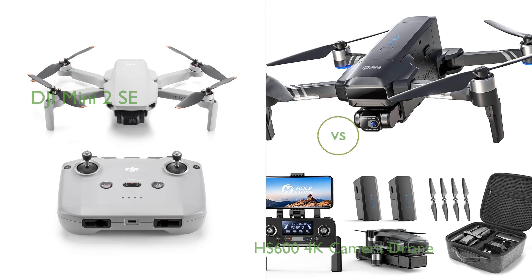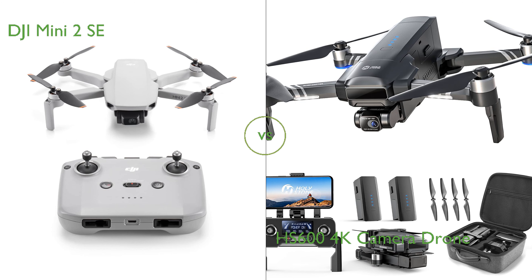In this video we compare the DJI Mini 2 SE and the HS600 4K camera drone. By the end of this video we hope you will know which of these two products suits your needs.